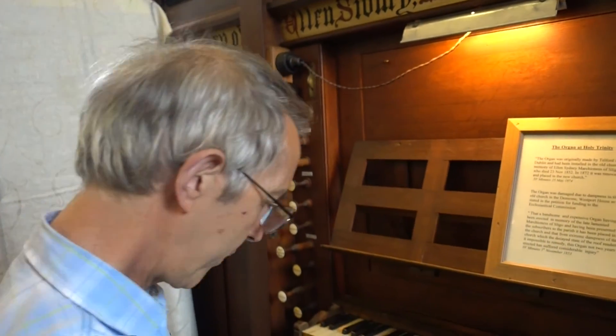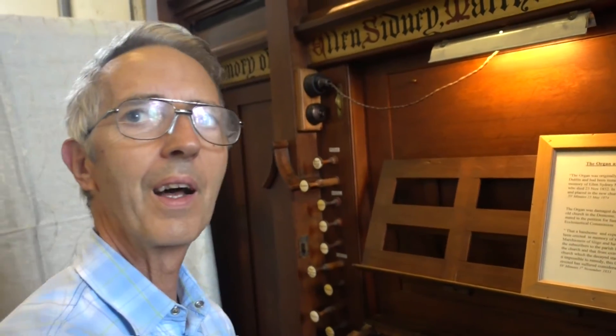So many organs of this era have been rebuilt and renovated, but the wonderful thing about this organ is that it's hardly been touched. It needs a little bit of work done just to clean it out, but it's still all the pipes just as they were in 1852. And they don't make them as decorative as that anymore — so many organs now are made electronically.